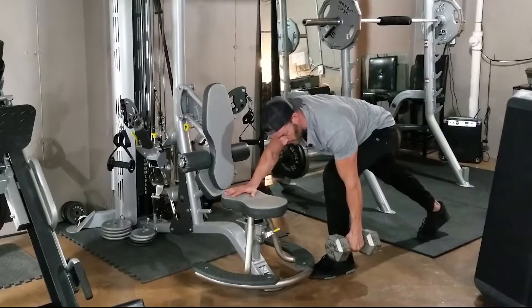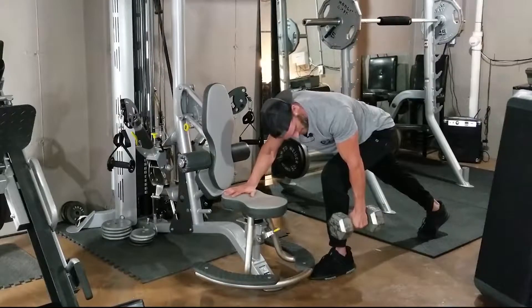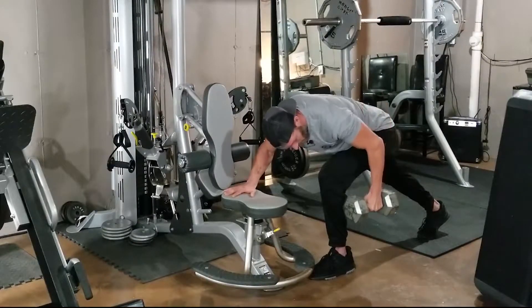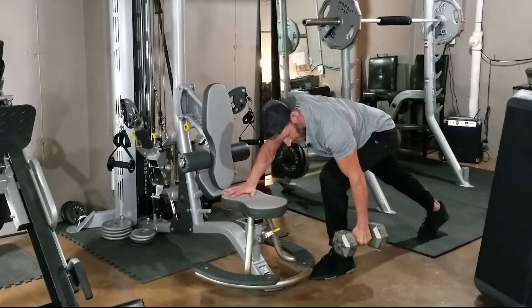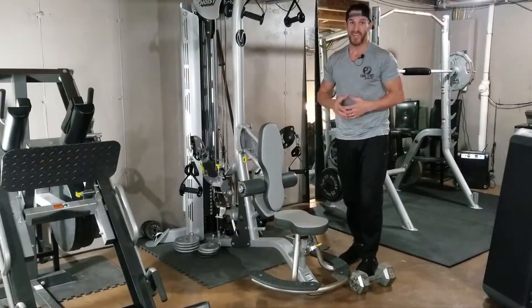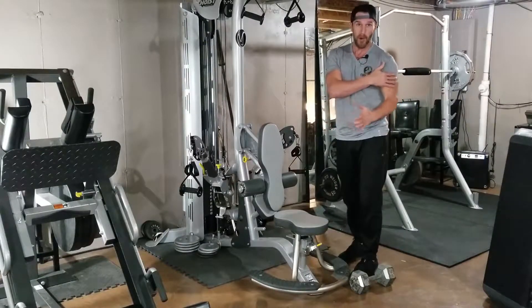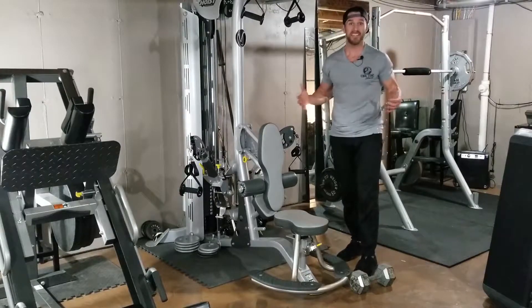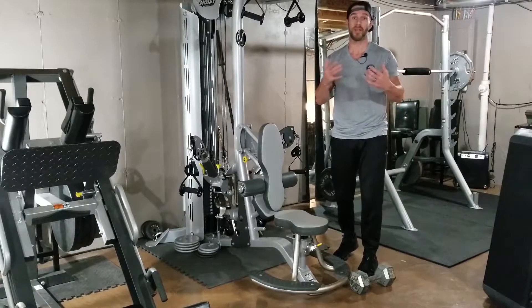Start the movement — retract the shoulders and depress them, like you're tucking your shoulder into your back pocket. Tuck those elbows in and keep the elbow a little bit past 90 degrees. And there you have it — you see I've eliminated all extraneous movement. The only thing that's happened is I'm extending the humerus through the midsection, through that plane of motion, contracting the lat and nothing else. These are the little things that really matter to maximize and potentiate the amount of muscle recruitment you can have.